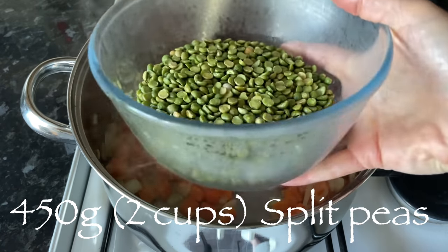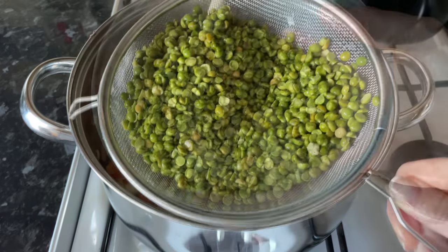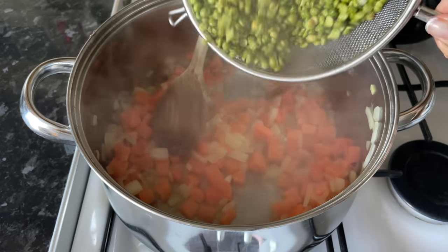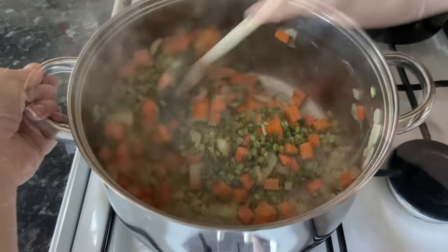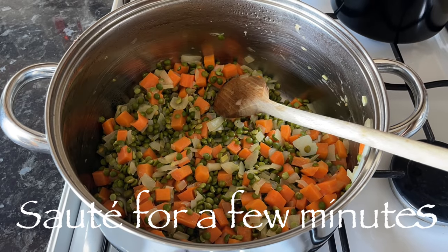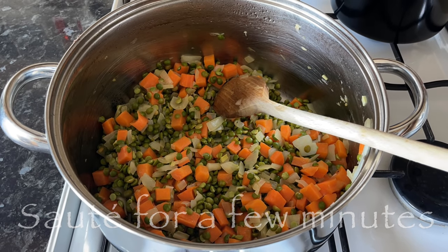These are the split peas I'm using — you want to rinse these well under cold water and then pop them in as well. Give that a good stir through and let it cook for a couple of minutes just to take the raw edge off.